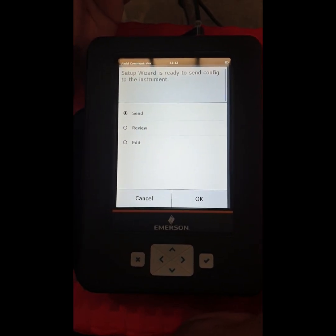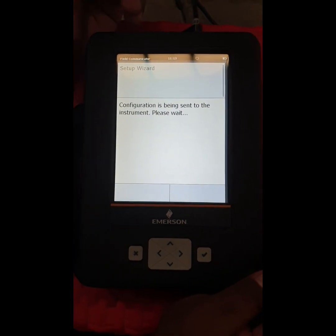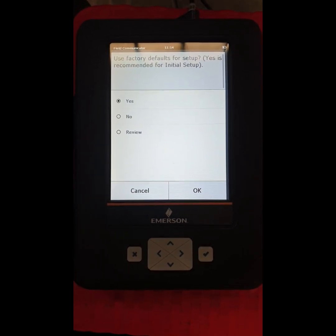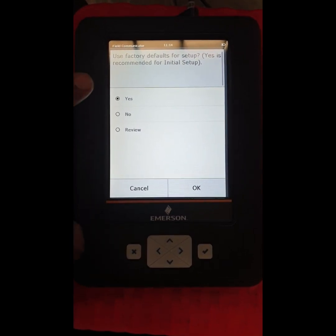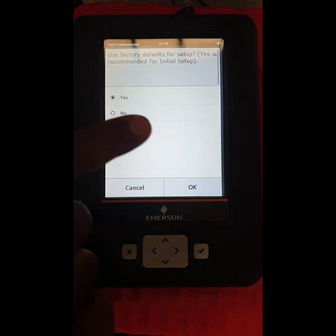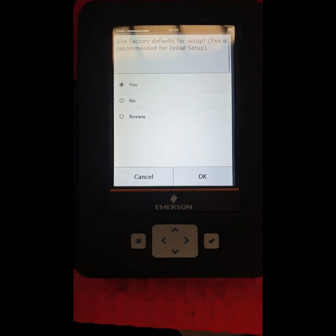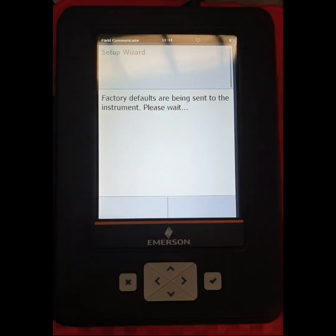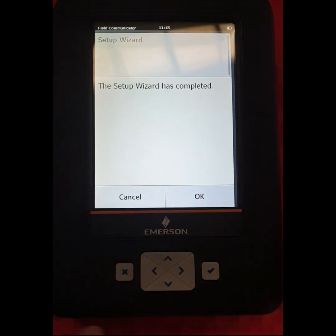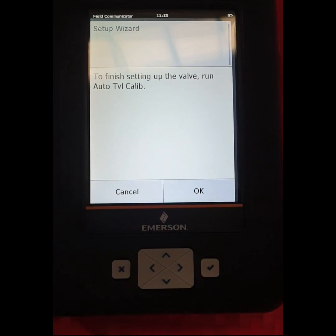It is showing that we want to send the configuration to our device. Our setup configuration parameters are ready to send. It shows Yes or No — we select Yes and press OK. You can see that our settings are completed. Now finish the setup.